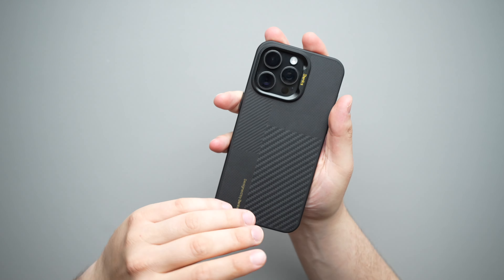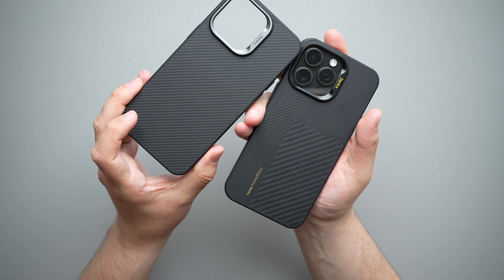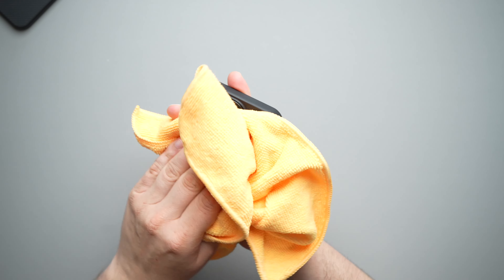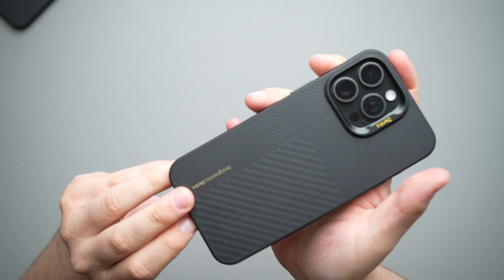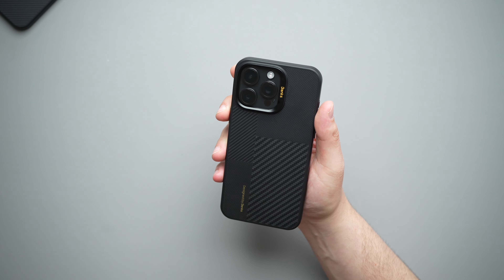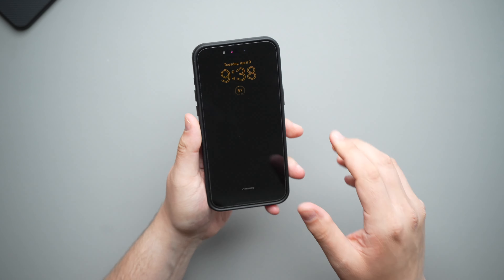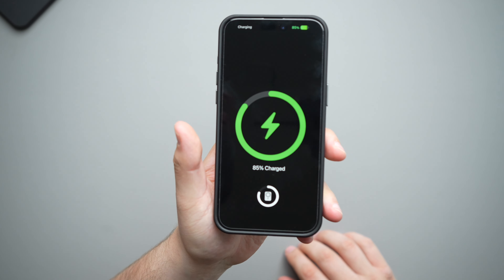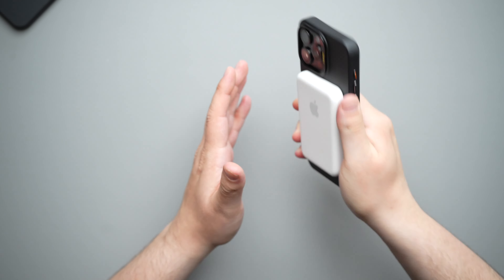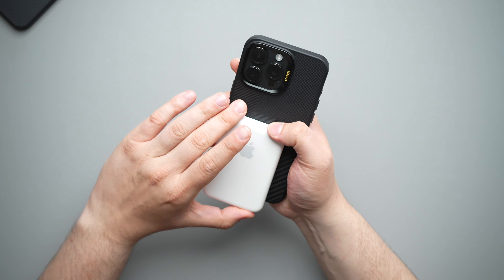Let's bring over our usual suspects for the MagSafe test. First is the Apple MagSafe wallet — putting that on, there's our animation and absolutely no issues. If you know anything about Banks, they've got super good MagSafe strength. You do have to push that off in order for it to come off. Now, you do get a little bit of fingerprinting with this Kevlar or Aramid fiber case, but it's not as bad as the original. Give it a wipe down with a microfiber cloth and for the most part it goes away, or use an alcohol or lens cleaning swab to remove fingerprints completely.